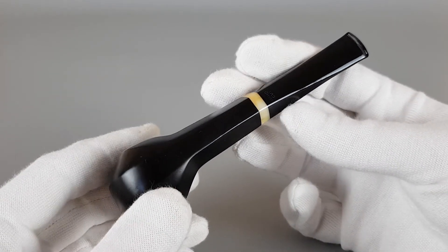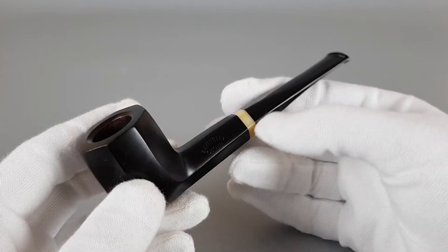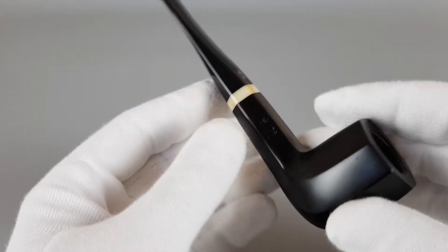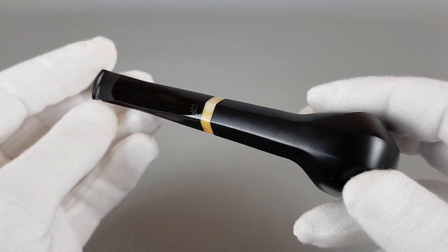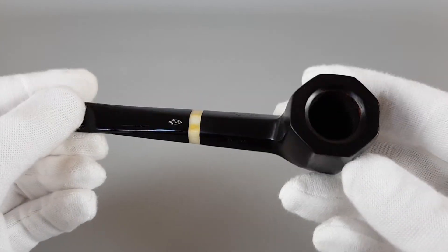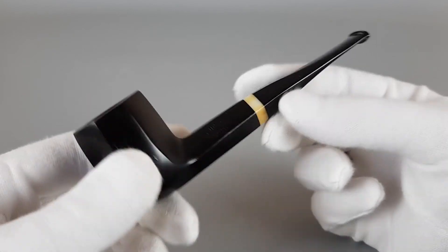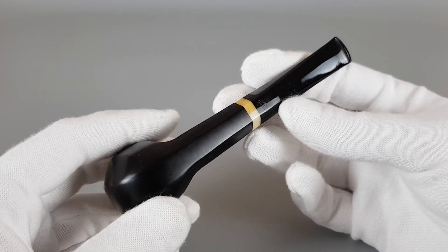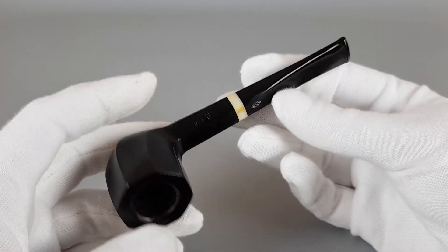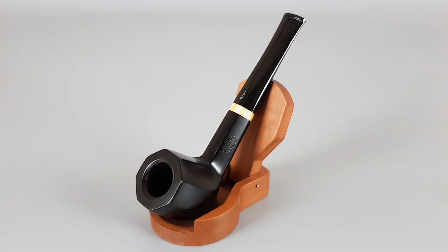It's really stunning in person and it gives a great impression. It's light in the hand, size is just right, and everything about it is really really nice. This is why Savinelli is so famous. This one is a really really great looking pipe, and that would be all for this presentation. Thank you for watching and see you in the next one.